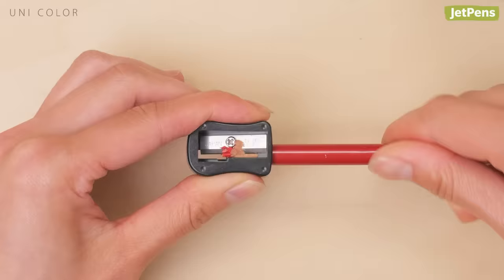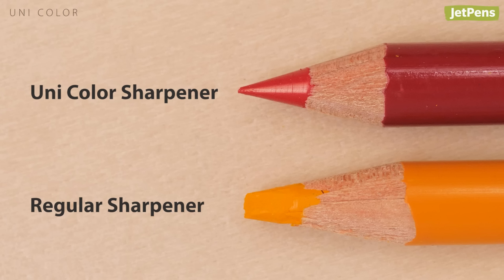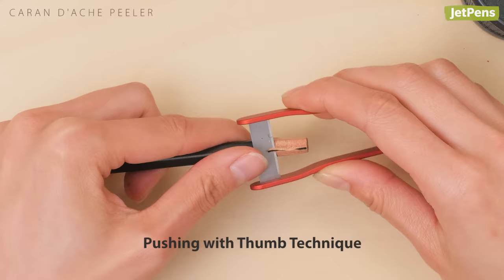This sharpener may not look like much, but it gives colored pencils a short, sharp, and clean point with every use. Sharpen any pencil in the world with the Cawon Dash pencil peeler — this innovative sharpener delicately shaves wood away to reveal the lead beneath without weakening it.